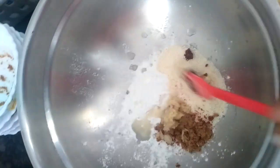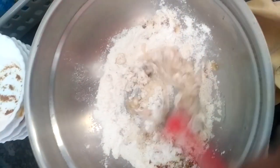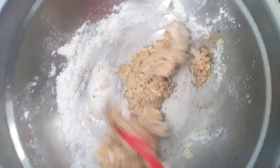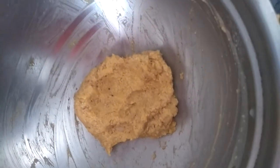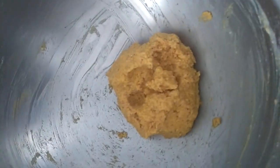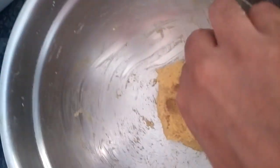Mix well to make a paste. Add salt and mix it well. The paste is ready. Now apply this to the bindi finger like this and keep aside.